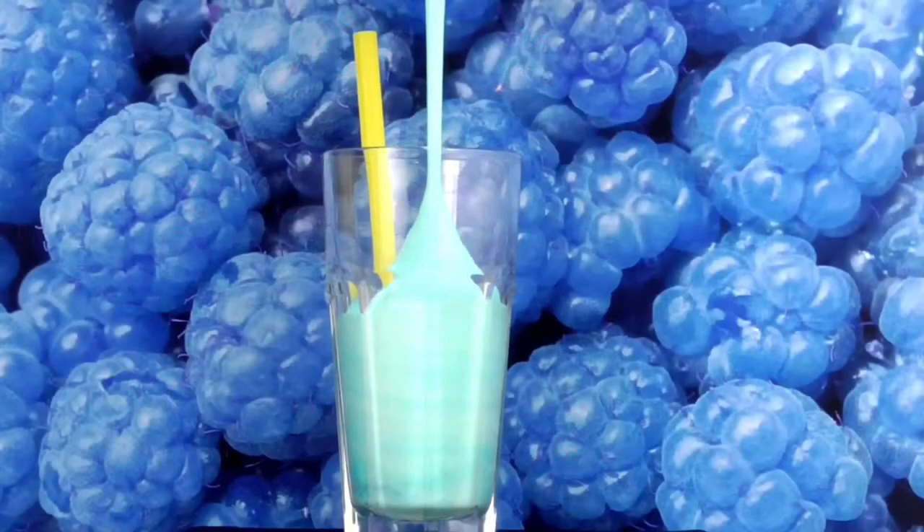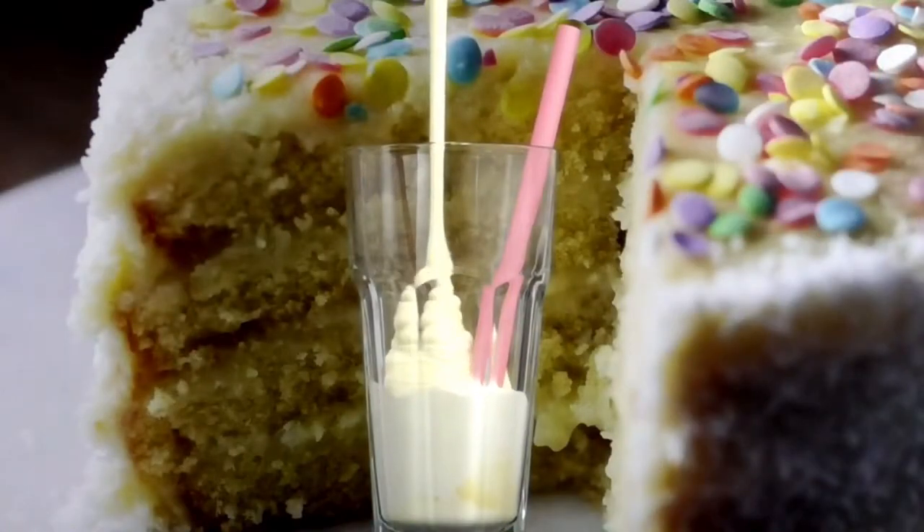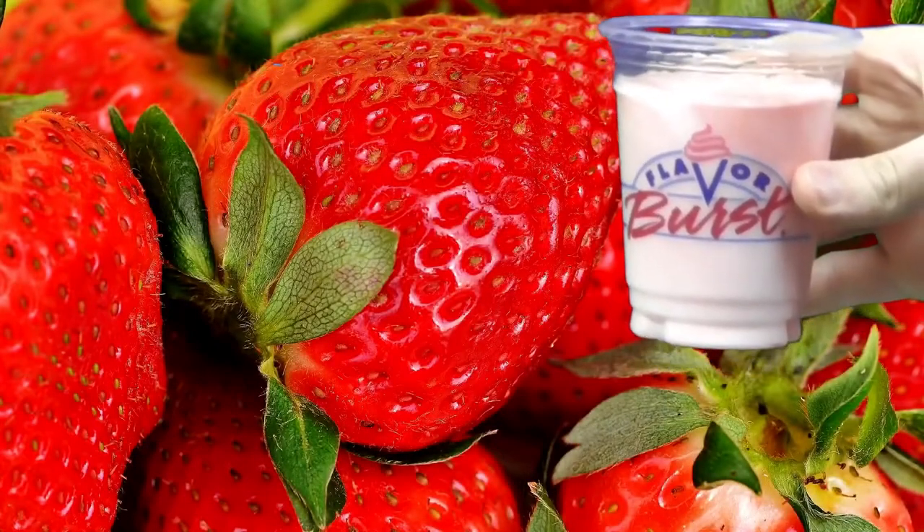Lastly, Flavor Burst Company offers several frozen beverage flavoring systems. Expand your flavor options for shake, slush, FCB, frozen coffee, or frozen tea.